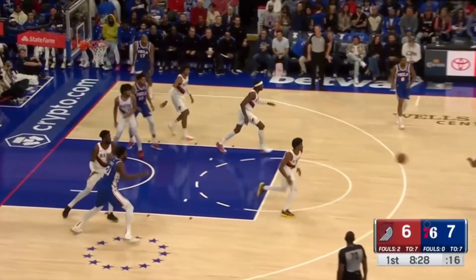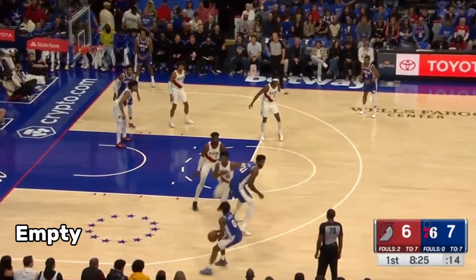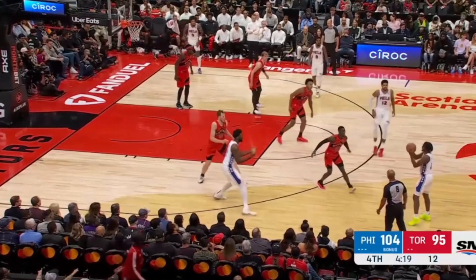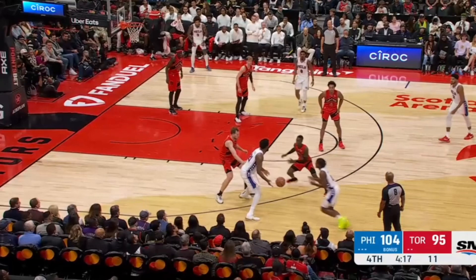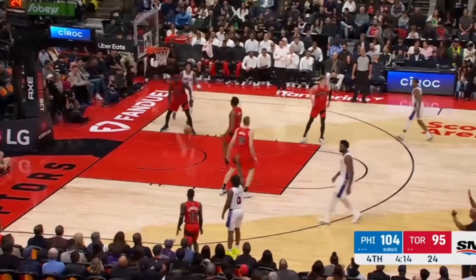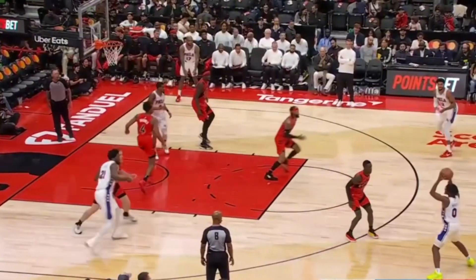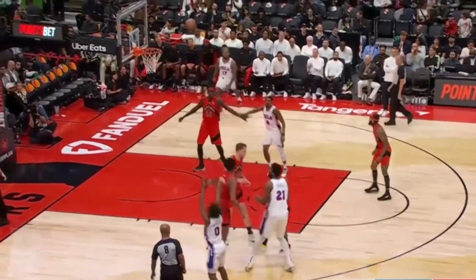One simple play Philly has been spamming all year is this Embiid and Maxey handoff on the wing with the ball side corner empty. This is just really difficult to guard. First because the big guarding Embiid obviously can't hedge up, because that would lead to an easy dump off pass. But also if the man guarding Maxey tries to fight over, that gives Tyrese all this open space to attack into. But if he goes under, it's going to be a 3 ball in your eye. This play became such a problem for Toronto that they sent Scottie Barnes to blow up the action, but he still arrives too late and it leads to another Maxey 3.